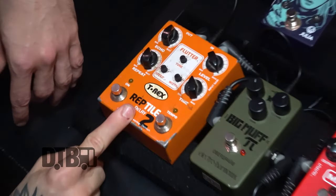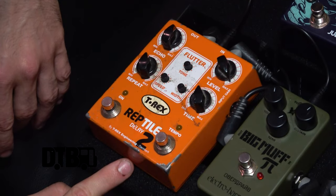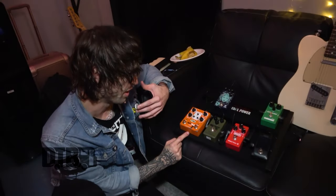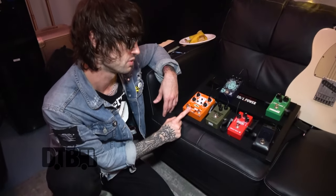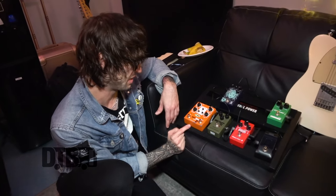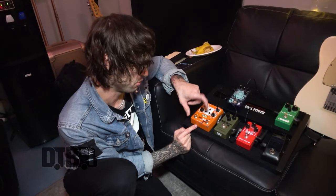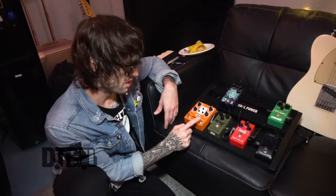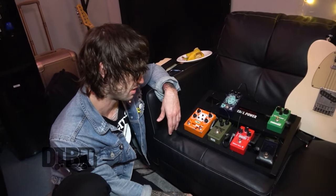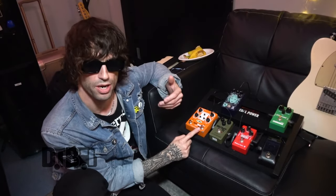This delay pedal I've had for so many years. I bought it off a guy that worked in a guitar shop who I got to know pretty well — it was his personal pedal, so he sold it to me quite cheap. This delay is wicked. I haven't really come across anything I prefer, so I've always used it. It's got tap tempo on it if you want — you can time your delay when you're playing along with the tap tempo, but I don't do that.